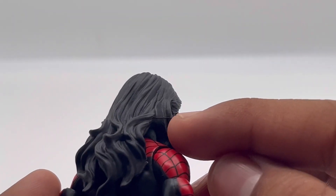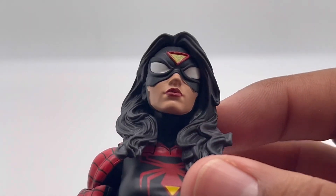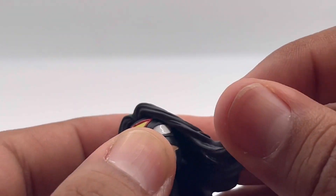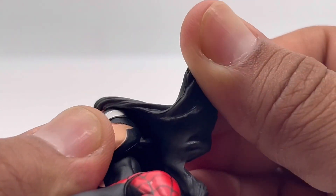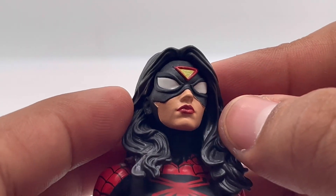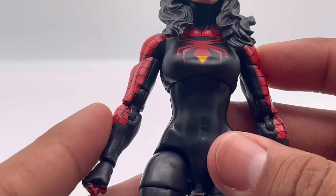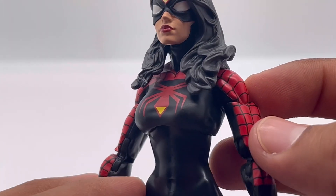You can see some of the mold lines from the making of it. Even her ears are black — that's interesting. She does have an ear on the other side too. Her eyes look really good. I really like this design; the black and red suits her really well, and her symbol looks great.